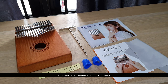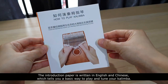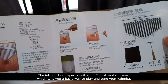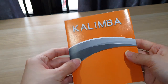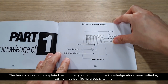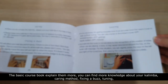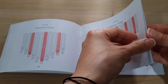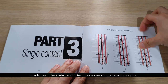Also included are a cloth and some color stickers. The introduction paper is written in English and Chinese, which tells you the basic way to play and tune your kalimba. The basic course book explains more — you can find knowledge about your kalimba: the Carry method, fixing a buzz, tuning, how to read the key types, and it includes some simple tabs to play.